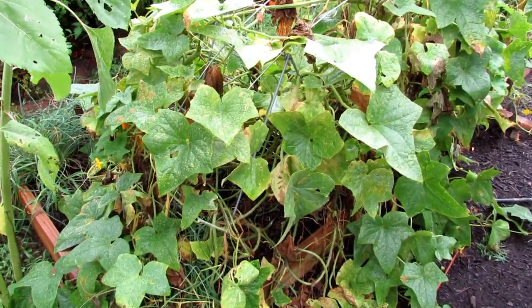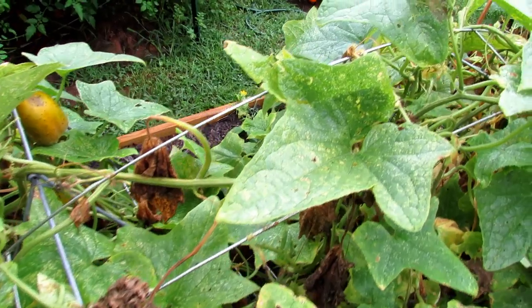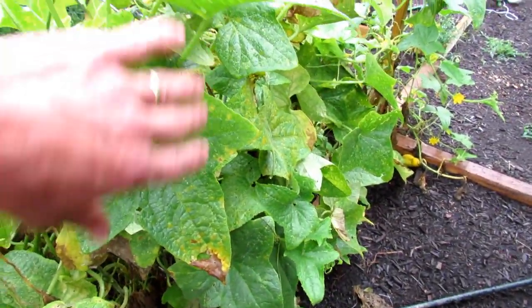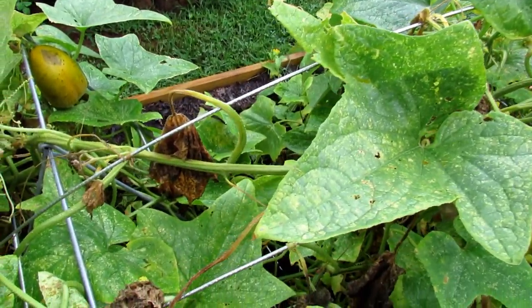One of the beds I'm going to use for my fall garden is this space right in here. I was away for a bit and the cucumbers are just over-mature. The plant's beat up and I'm not really interested in trying to save it, so I'm going to pull all this out and get to planting and setting up the soil right in this bed.